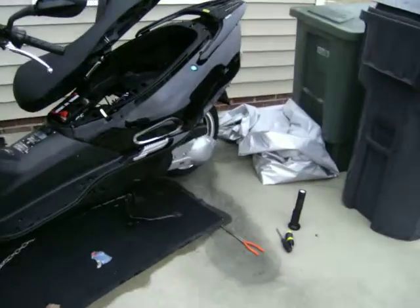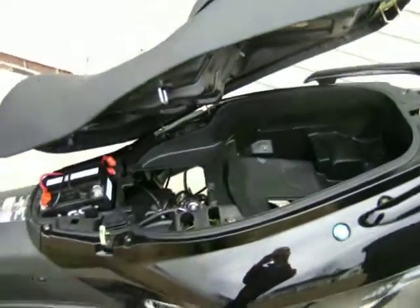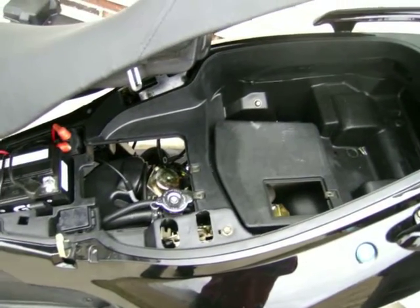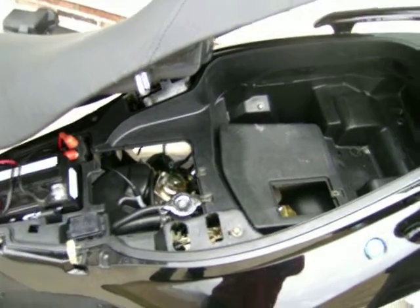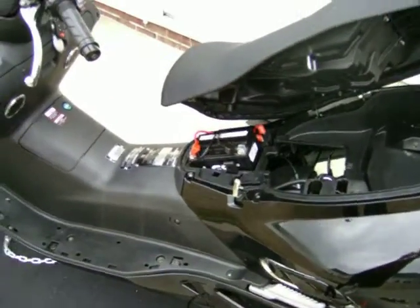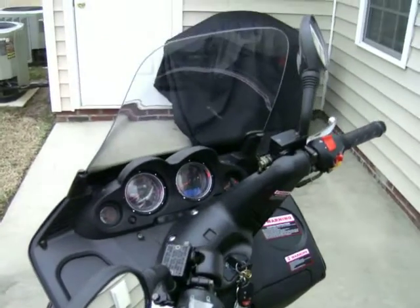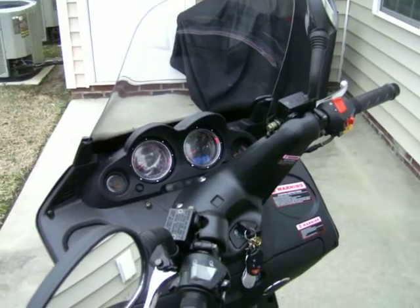That little puppy down inside of there — it's a maze of tubes and all kinds of stuff. But it's running, I can't believe it. I'm going to let it run for a while. Might even turn on the radio — it's got a radio. Just thought I'd let you know. That's about it. Thank you for watching.